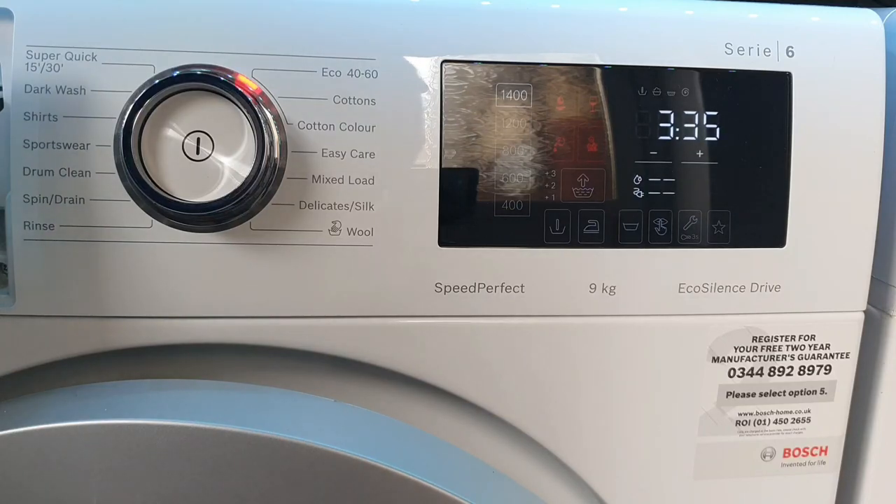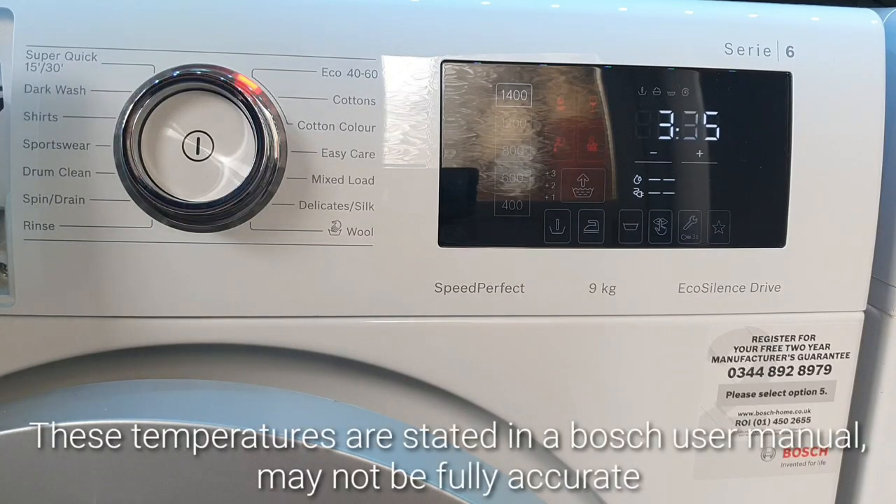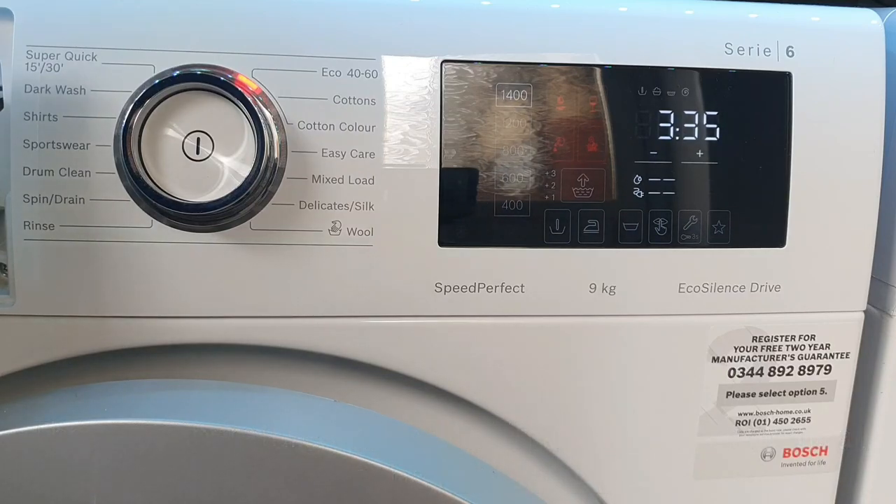The Eco 40-60 cycle is designed for you to wash items that can be washed at both 40 and 60 degrees in the same load to save energy. With a 2.5kg load it'll wash at 26 degrees and reduce the time. With a half load of 4.5kg it'll wash at around 33 degrees with some time reduction. With a full 9kg load it'll take the full 3 hours 35 and wash at approximately 39 degrees.